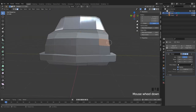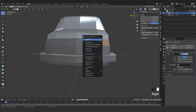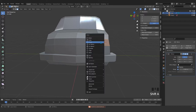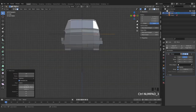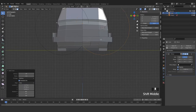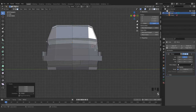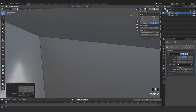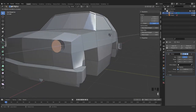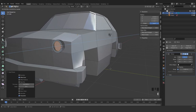For the front, I think Shift+S cursor to selected, and while still in edit mode, add another circle — maybe set it to 20 vertices. Look from this point, change it to view. Now we kind of make those — turn off enable clipping. We come here and press F to fill that, E, scale, E again, E extrude inside.